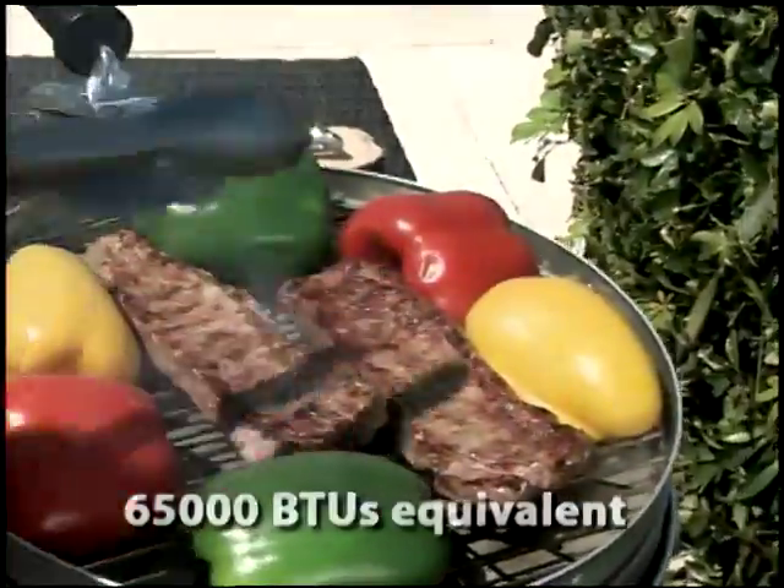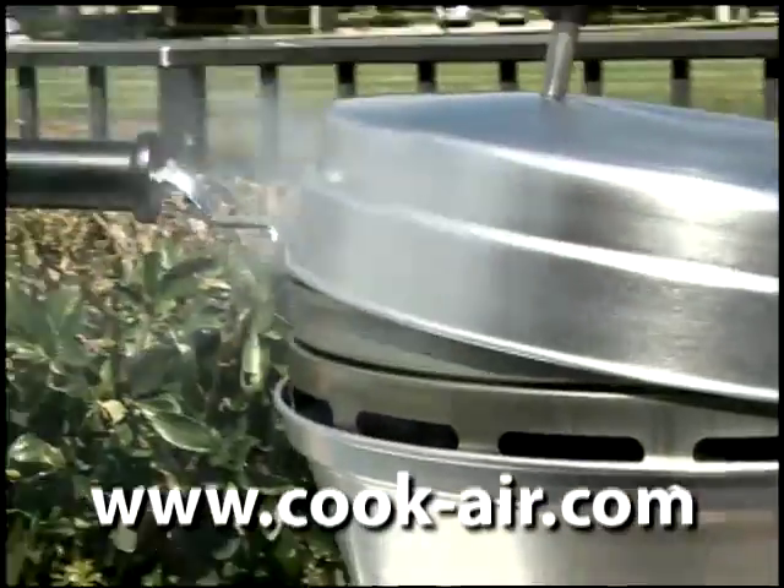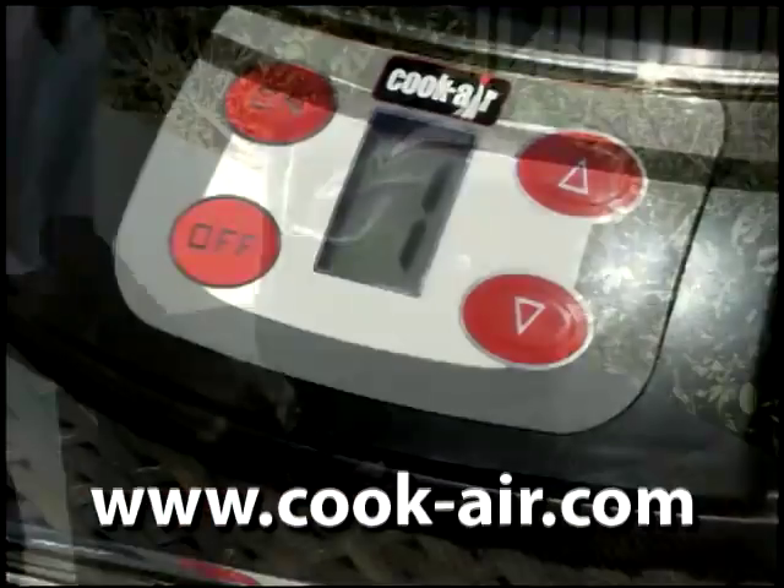With the Cook Air, you can grill or smoke a wide variety of your favorite foods. Portable and convenient, the Cook Air can be powered using 8D batteries, an AC adapter, or even your vehicle's cigarette lighter.